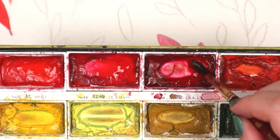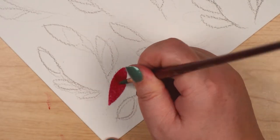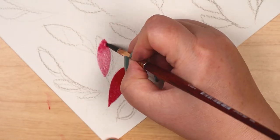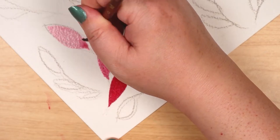The brush I'm using is a No. 6 Round Neptune from Princeton. I chose this brush because I wanted a nice, thirsty brush.